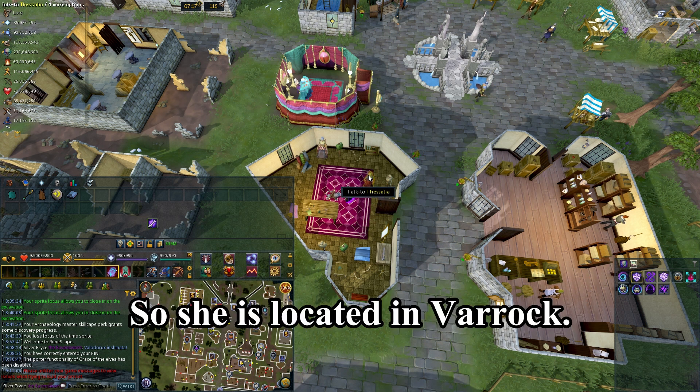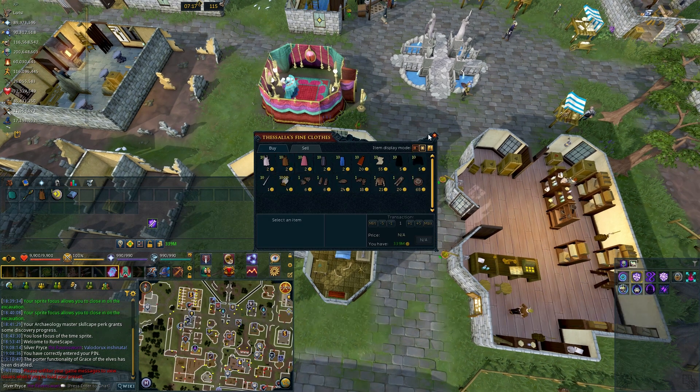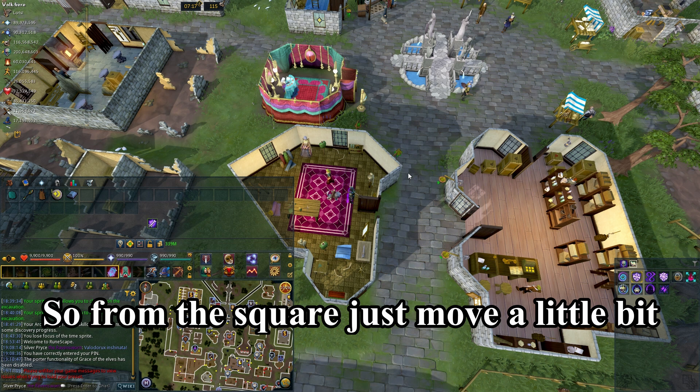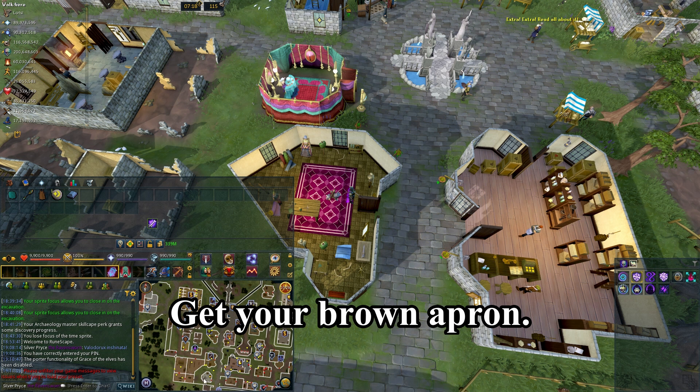First, talk to Vasilia. She is located in Varrock and you can buy a brown apron for 2gp. From the square, just move a little bit south and go into the clothes shop, talk to her, and get your brown apron.